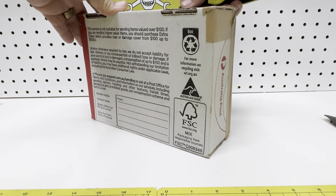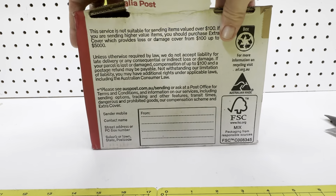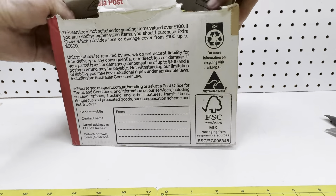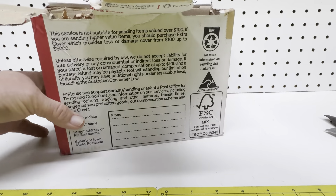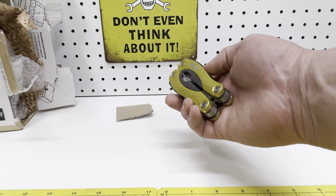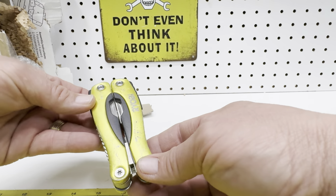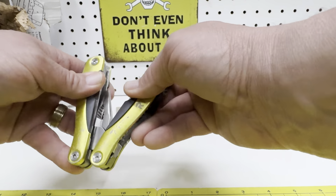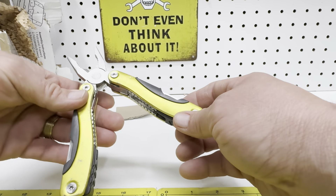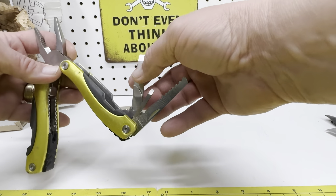We'll get it off the hole. I'm not really worried about the scratches — I'm actually going to use this. This thing is really hard to get your hands on. It's a little multi-tool with a bunch of different blades.